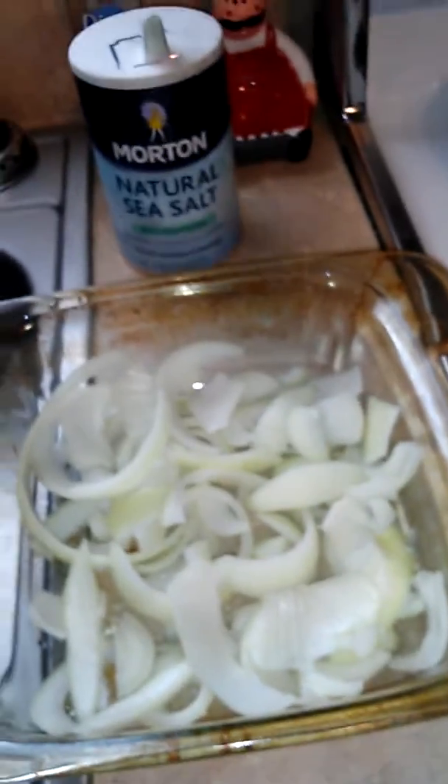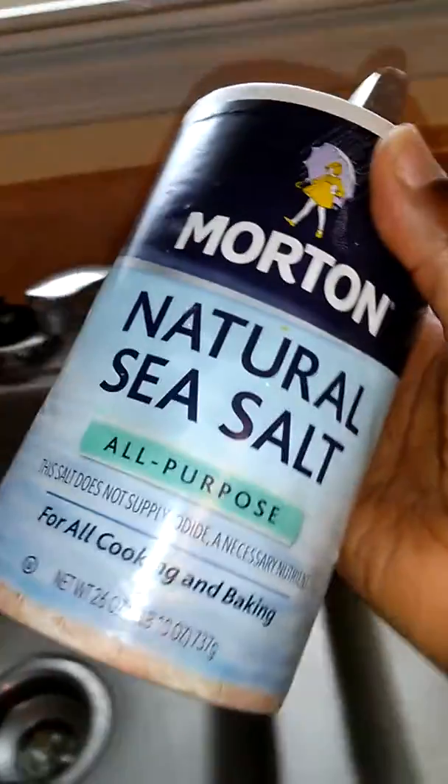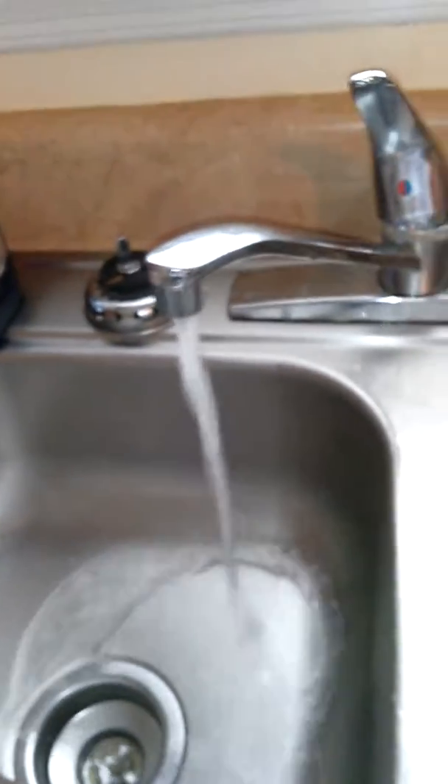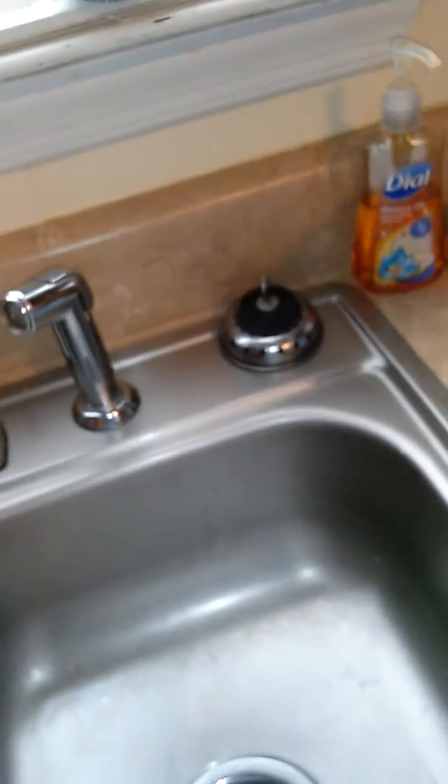...you take some salt — and it don't matter what type of salt you use — just take the salt and wash your hands with it. I've already washed mine off, and it gets mostly all of the onion scent off your hands. So you just wet your hands, put the salt in your hand, and wash your hands just like if you were doing soap.